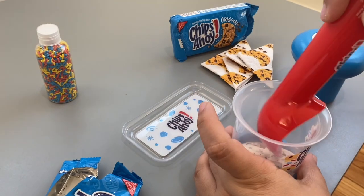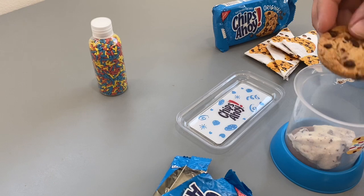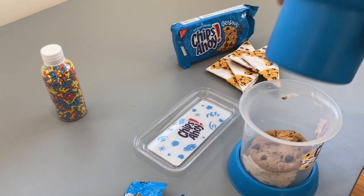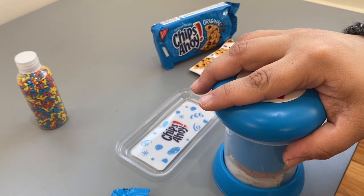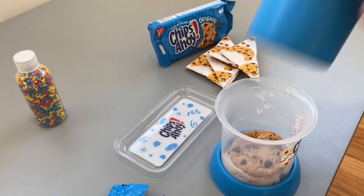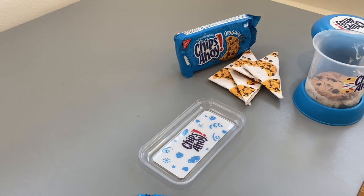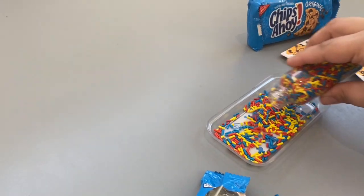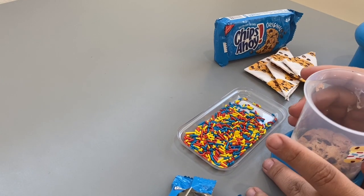Then we take another cookie and face it upwards this time so it makes a nice sandwich. Take the upper part of the mold and press down gently to form the sandwich — you can kind of hear it coming together. Then we move this to the side and pour some sprinkles in the tray. Oh yeah, this looks good!